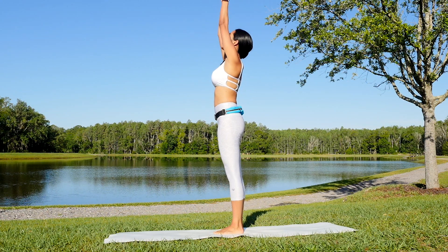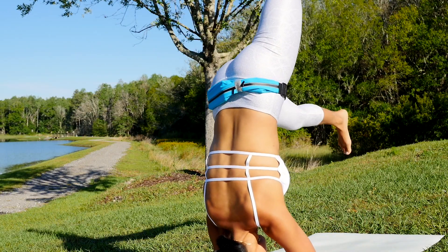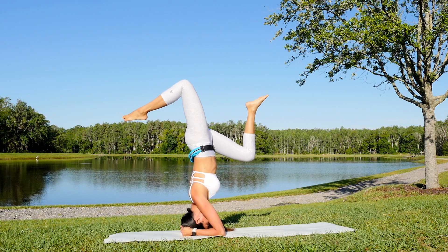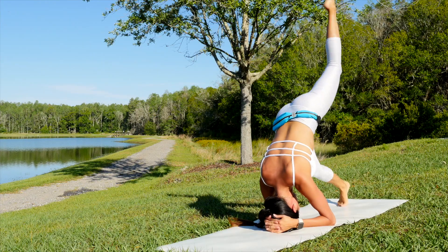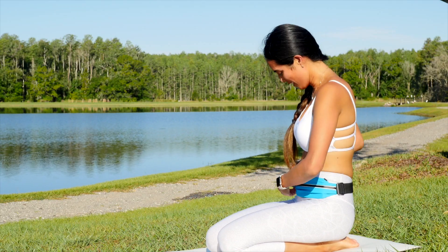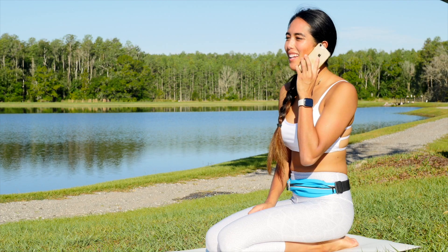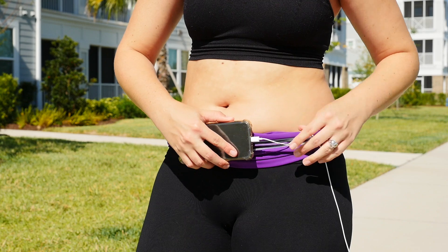Track your workouts, running routes, and heart rate no matter the activity or location. Unlike other running belts, Sport2People Runner's Belt does not lose signal during running or any other outdoor or indoor activities.